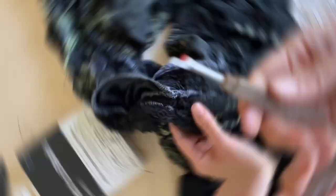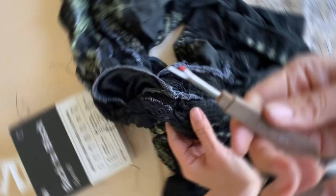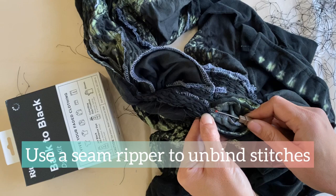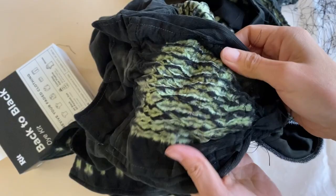I use a seam ripper to rip out the threads that have created this binding, and this has to be done patiently to prevent ripping the fabric. It's another slow and somewhat agonizing part of the whole process, but oh so gratifying when the wood grain pattern is revealed.